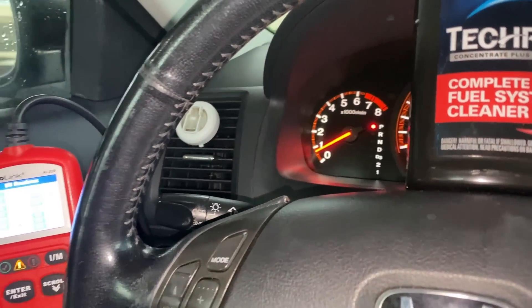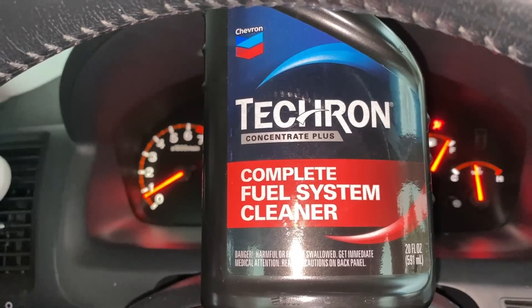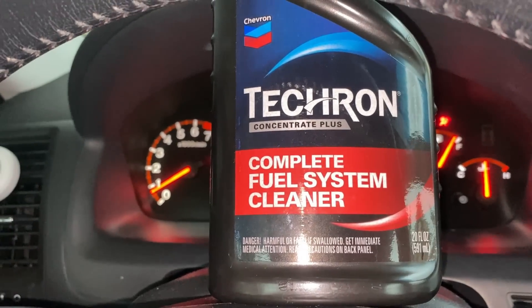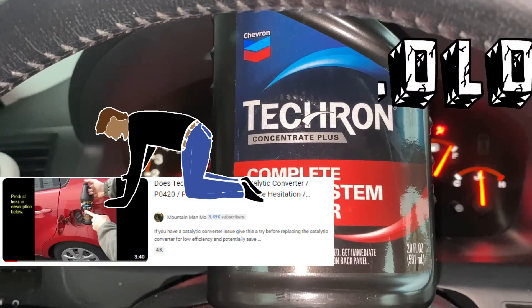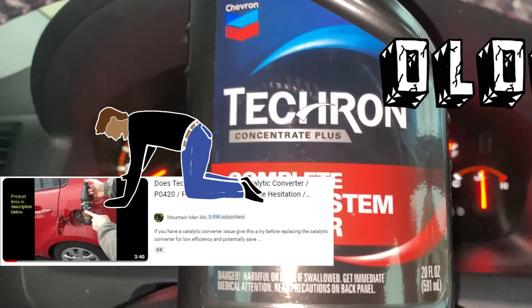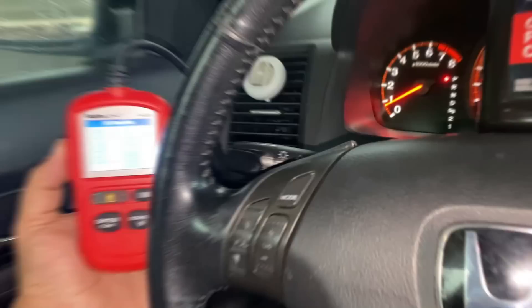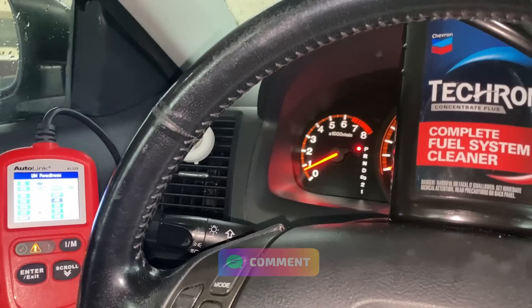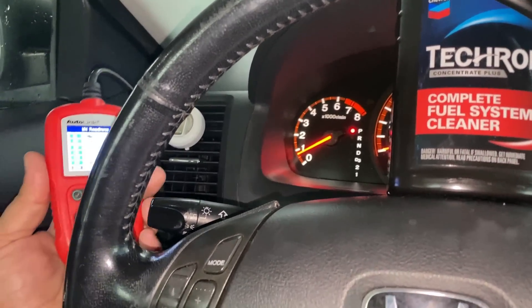I'll leave links in the video description box below if you want to check out some of those videos and judge for yourself. Overall it's a good product, but it's not very good for helping with the P420 or P430 code, and it's not advertised to do that. I just wanted to make this video to debunk some of the videos out there that say this can help the catalyst. After 400-something miles, it does not work. If you have any questions please comment down below, and make it a great day — thank you again.